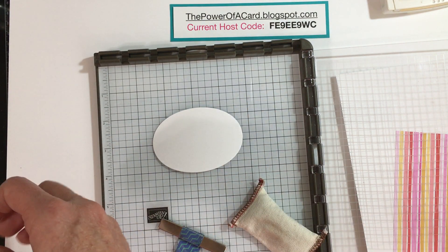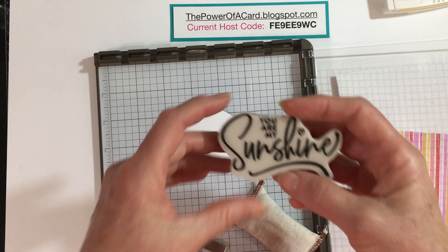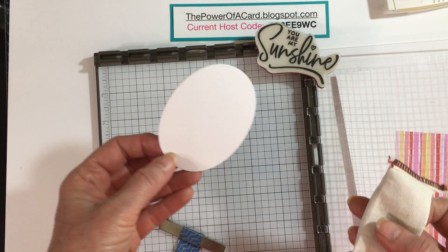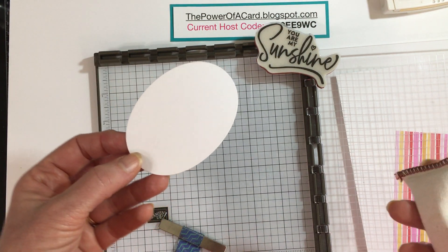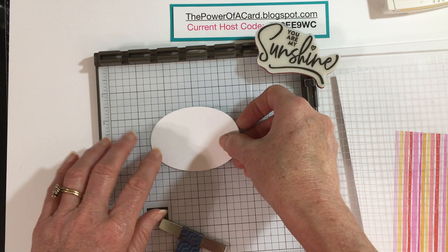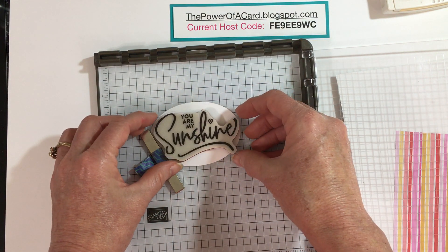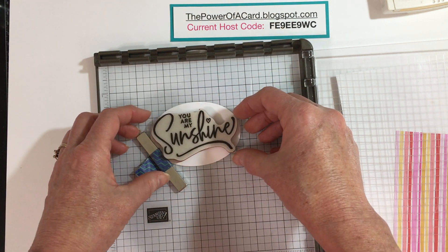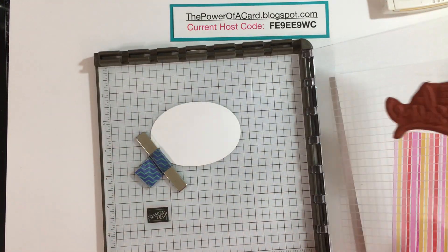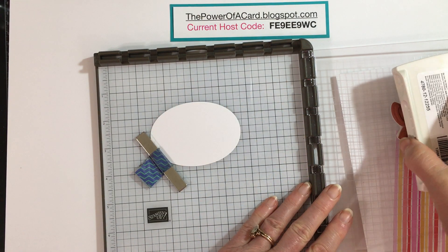What I have here is an oval from our Layering Ovals — I think it's the second largest. I'm going to take this 'You Are My Sunshine' stamp and we are going to emboss it, but we'll do it with yellow. Since I don't have yellow embossing powder we're going to use clear. First I'll use my anti-static tool on the oval, then hold it down and position my stamp over it.